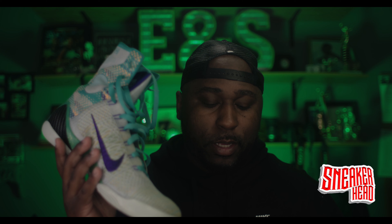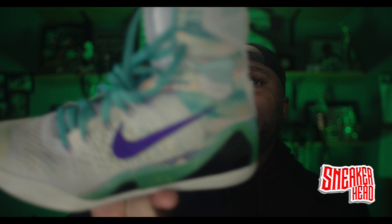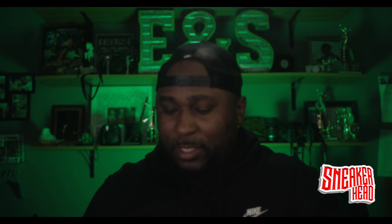Love the color — it's like gray. The main color is wolf gray. I like it a lot. Really comfortable shoe, man. Really good for hooping. Really nice shoe — I love this shoe, love the color.